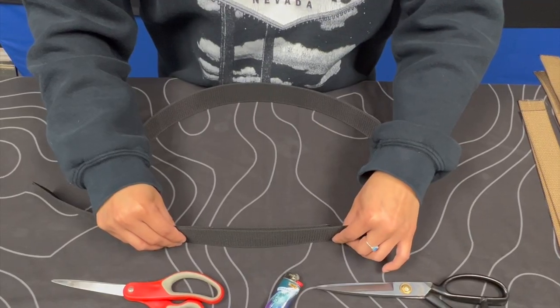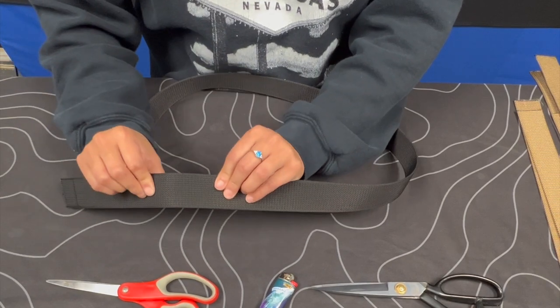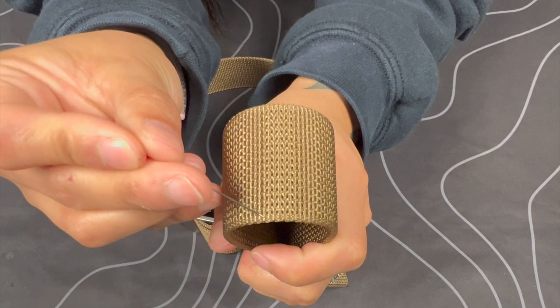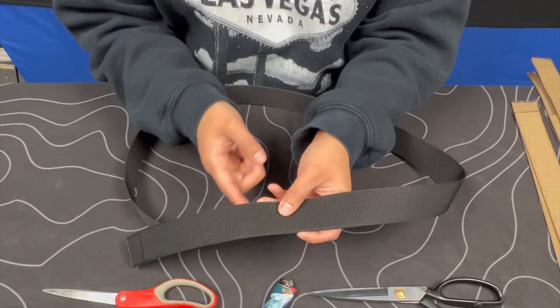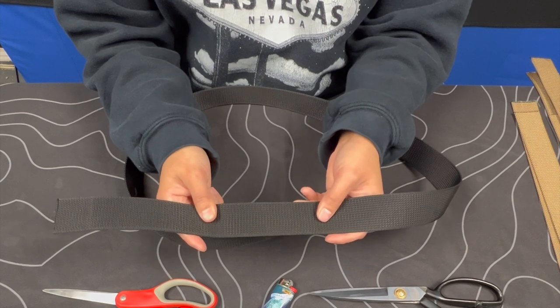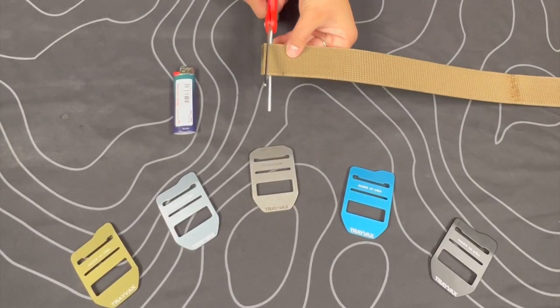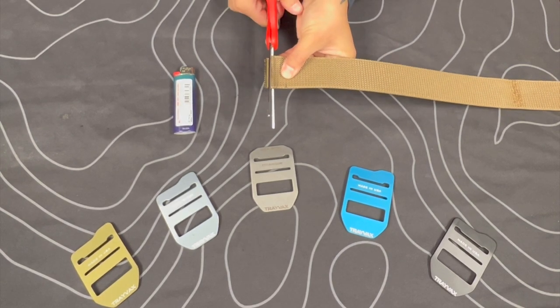Step two: cut off the excess webbing. Once the webbing starts to overlap, you're going to cut into one of the grooves at the desired length. One of the grooves is just going to be one of these ridges right here. You'll know you've cut a straight line when the scissors are not giving you any resistance. Here's a sample piece of webbing to demonstrate cutting into the groove.